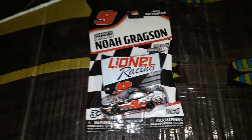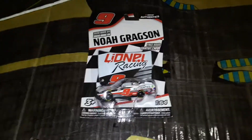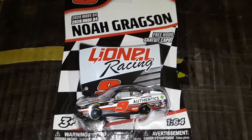Hey, what's going on guys, welcome back to another video on the Super Squad channel. Today we're here at my custom Sonoma Raceway, and we have one brand new diecast: Noah Gregson's 2020 Lionel Racing XFinity Series diecast.